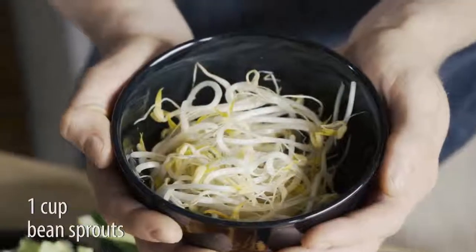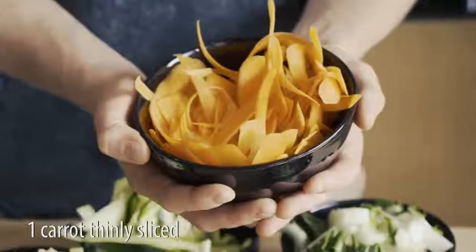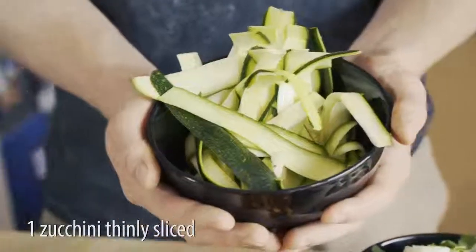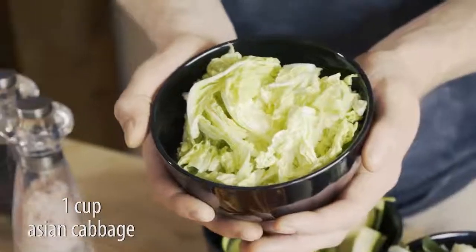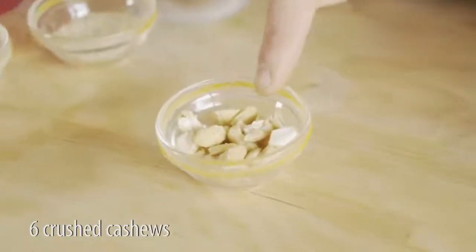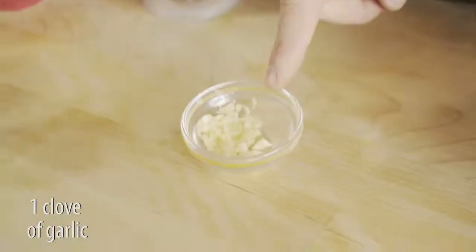One cup of bean sprouts. One bok choy. One carrot, thinly sliced. One zucchini, thinly sliced. One cup of Asian cabbage. Six crushed cashews. One teaspoon of sesame seeds. One clove of garlic.